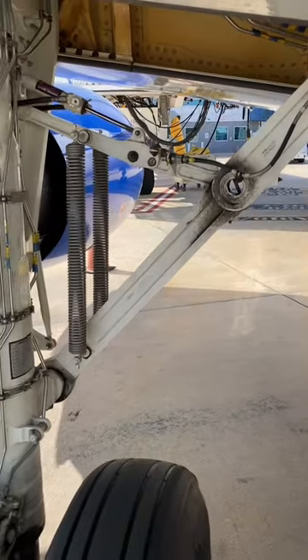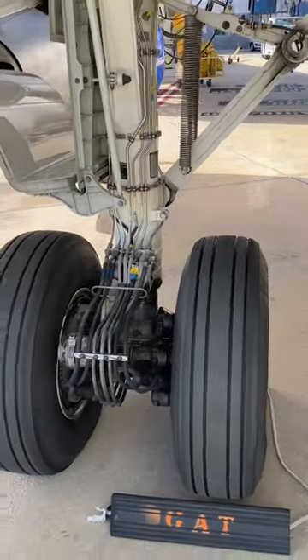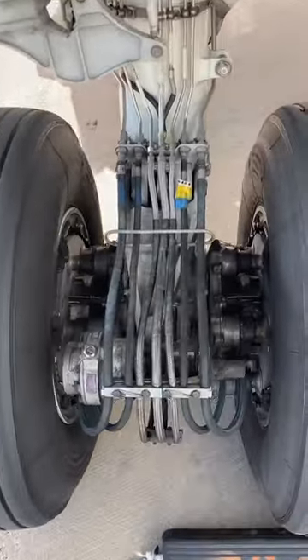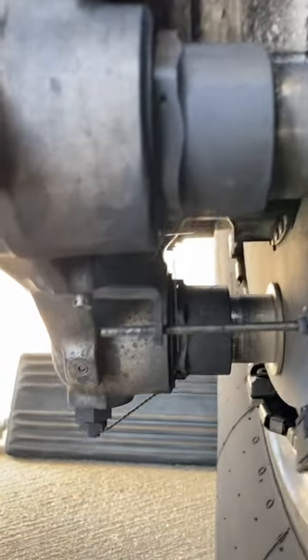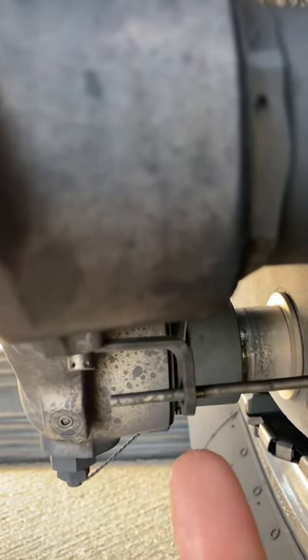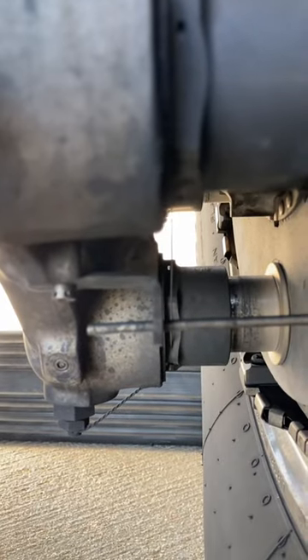Checking to make sure that the brakes are still good on our airplane is something that we do before every single flight. We have brake wear pins that indicate if the brakes are still good or if they're at the end of their useful life. Once this pin gets shorter and shorter and eventually becomes flush with this bracket that I'll point at, then we know that the brakes are at the end of their useful life.